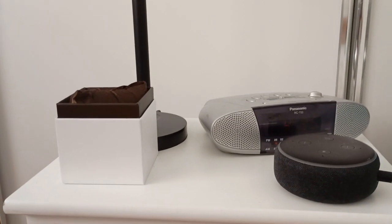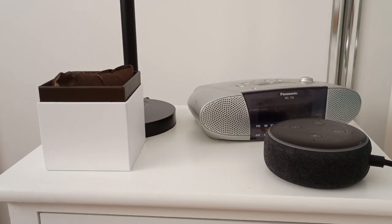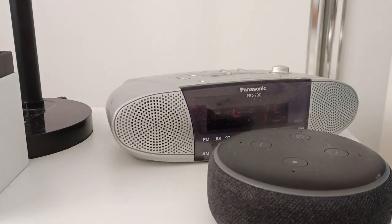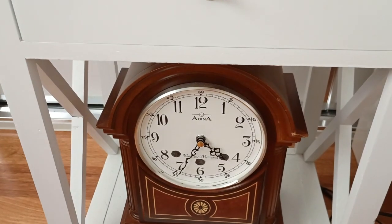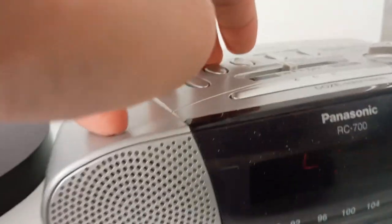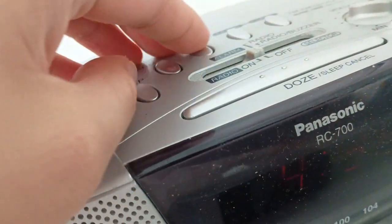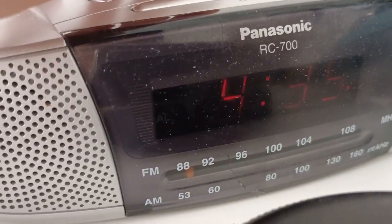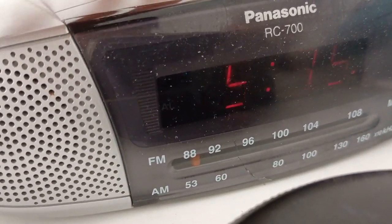Hey, so unfortunately I forgot to film myself changing this clock and also this clock, so I'm just going to quickly change them now. You can just press the time set button, and then hour, if you've got the same model.